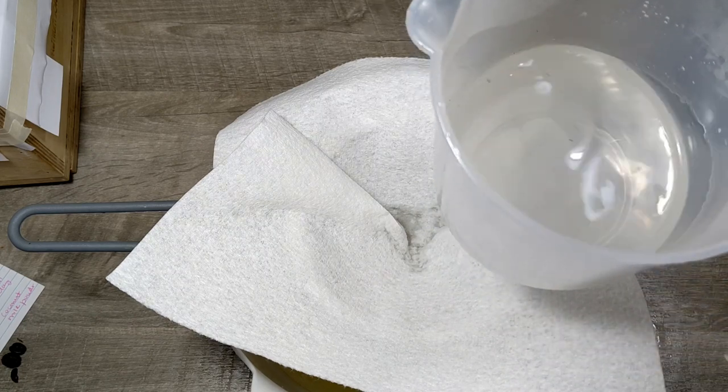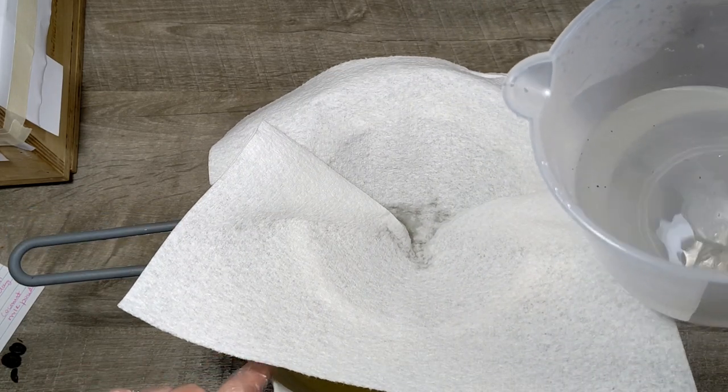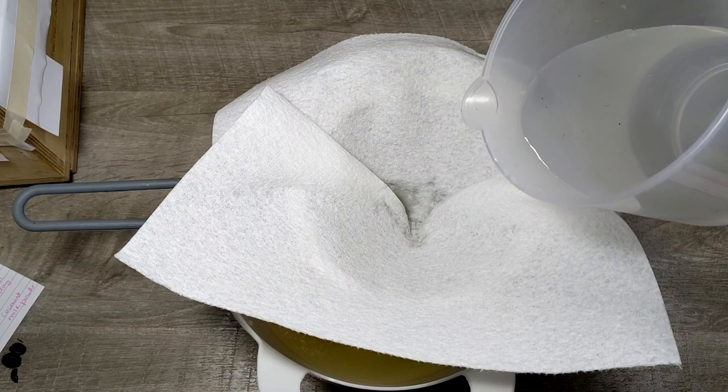Here is my hot lye solution and I have partially melted oils and butters in my bowl here. Let's go ahead and pour it in.